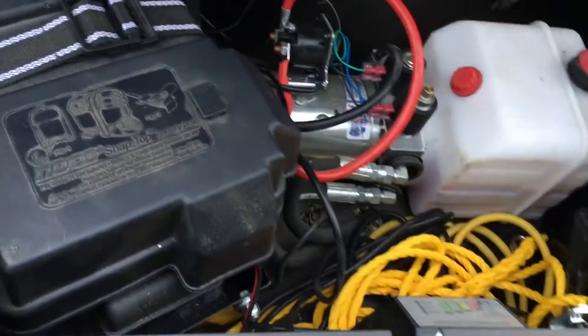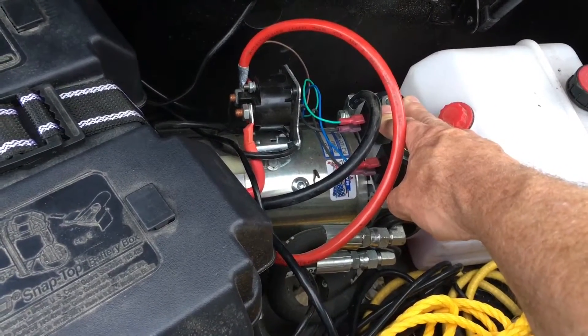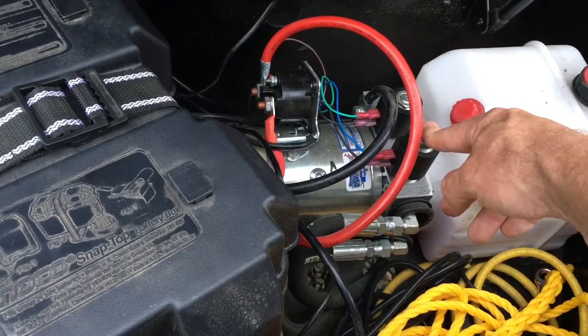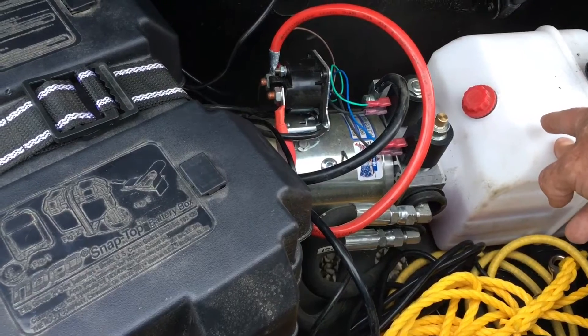And this green wire, when it gets positive from this remote, it trips this valve and directs the hydraulic fluid to the extend side of the cylinder. A person can drop the trailer by loosening this thumb valve here and letting it gravity push fluid back into the tank.